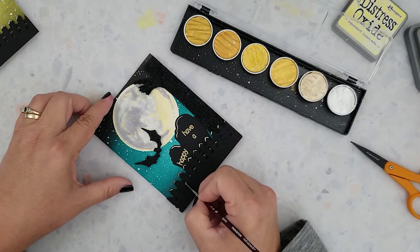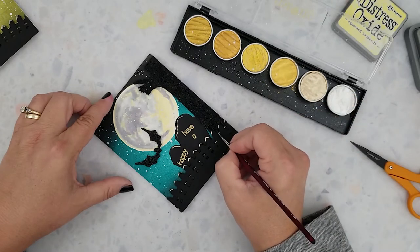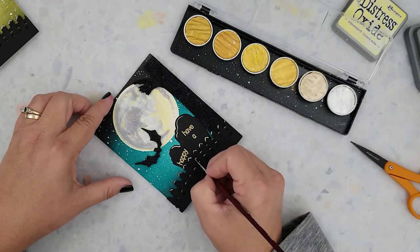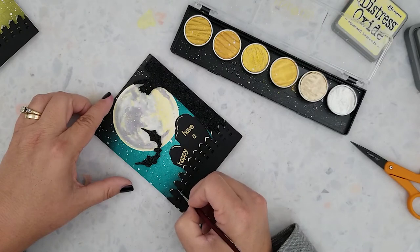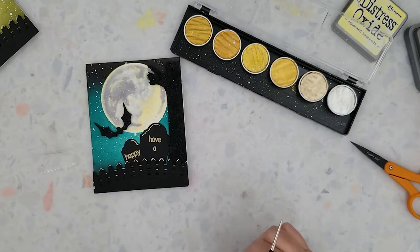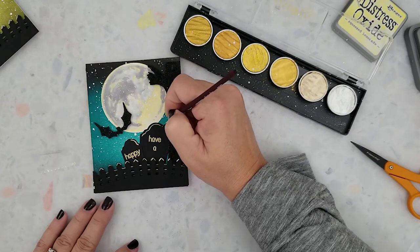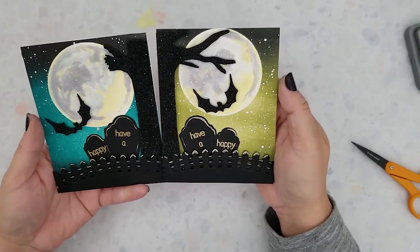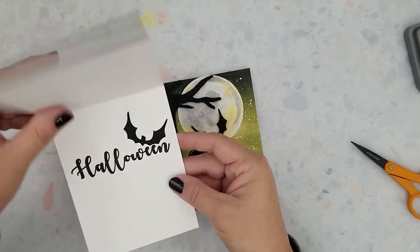I wanted to add some highlights to the headstones and the fence, so I pulled out the Fine Tech palette again using the color Moon Gold and a tiny detail brush. I added a small amount of water — when adding highlights to dark cardstock I like my watercolor to be a little thick so I didn't add too much. I'm just going in and adding a little bit of highlighting with that Moon Gold color. And here's our finished card — we're all done. Have a happy Halloween!